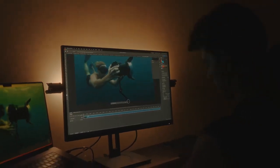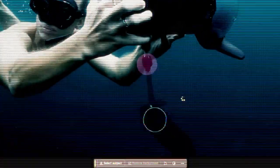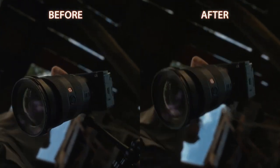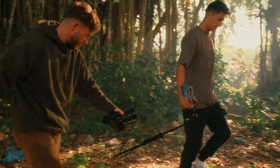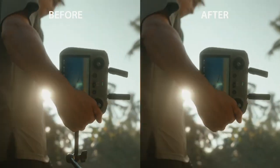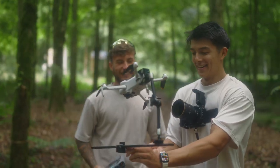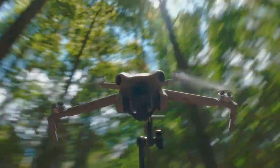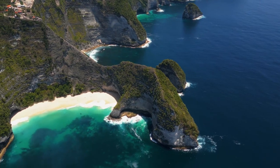And in post-production, remove the rig for seamless POV shots. Let your creativity run free and capture never-before-seen angles and places it's never been taken before.